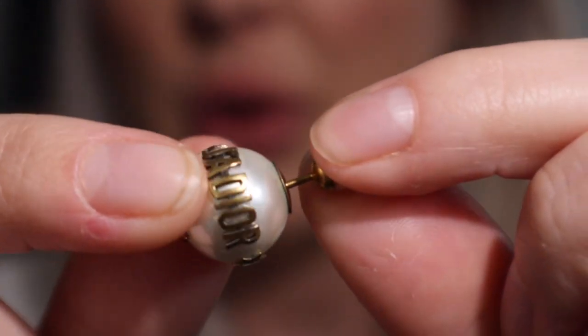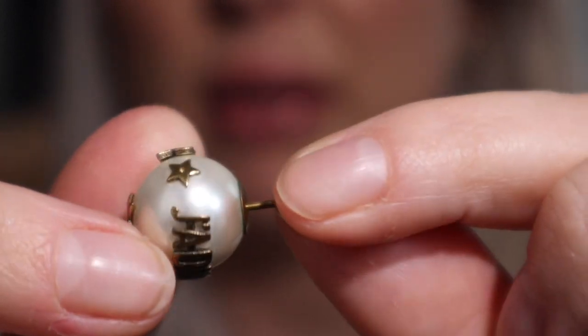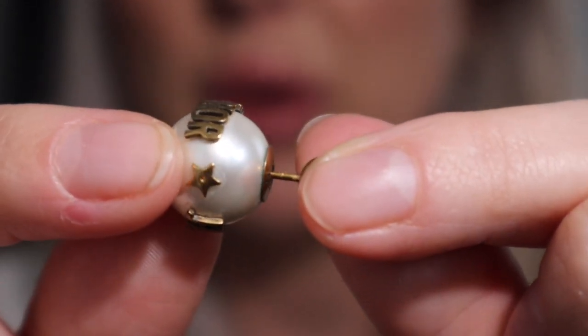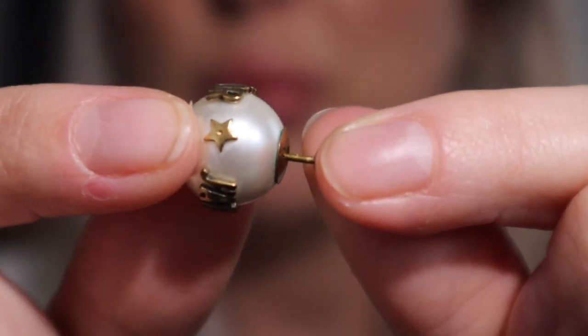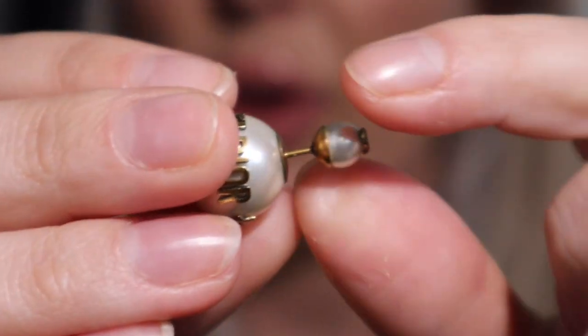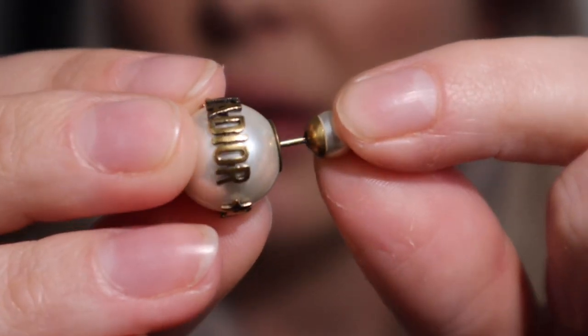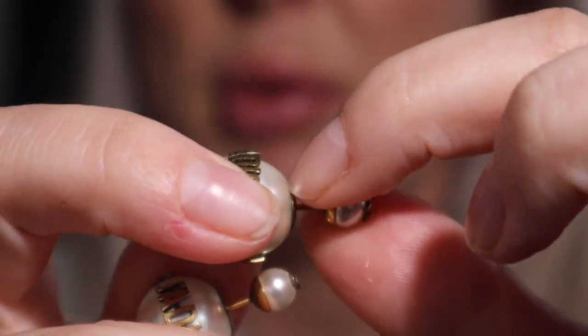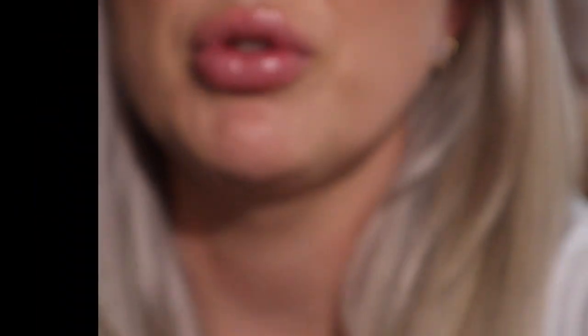It seems to only be on this one pair. It just looks kind of bluey-green in there. I do believe it would be pretty easy to remove. When we take a look at the other pair, the other one doesn't have it — so maybe there is a slightly larger gap on this earring allowing a bit of tarnishing, but I'm not sure.